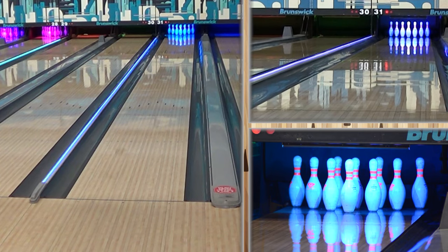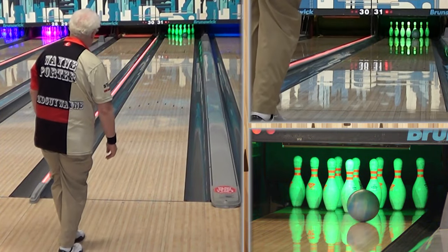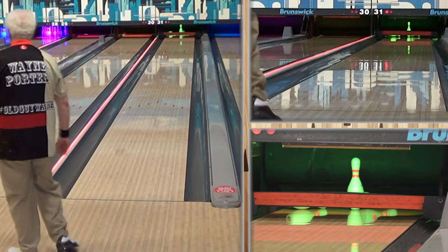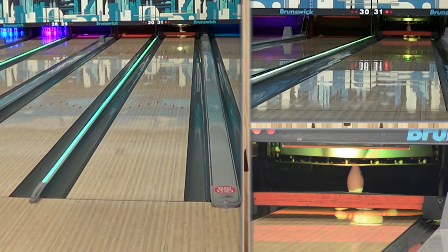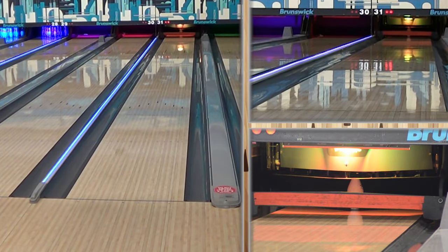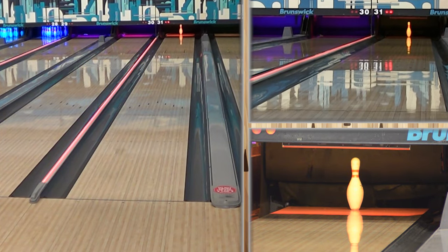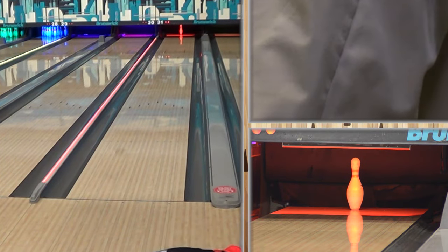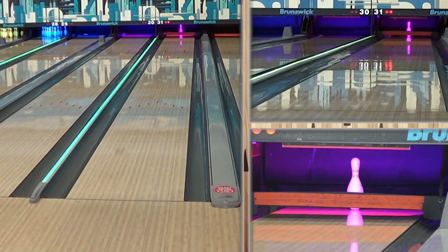On a house shot, out of the box might be a little much. We were talking about this prior — it said to either put some compound on it or take it back and go 500, 1000, 2000, maybe even 3000, just to get it a little bit further down in a nicer roll. This might actually be too much surface and too much ball for this condition for a speed dominant player.